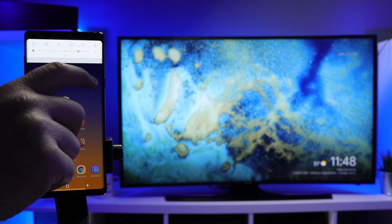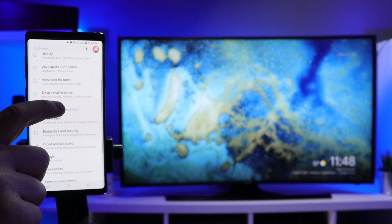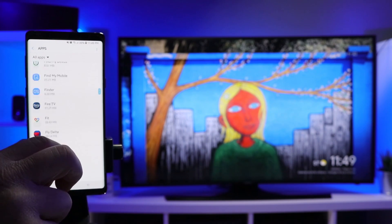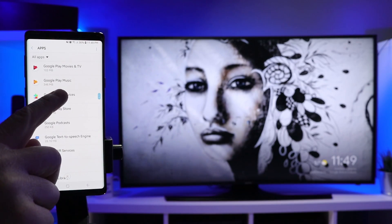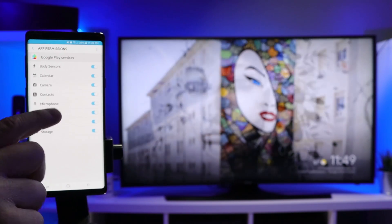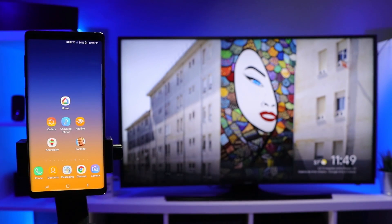One more thing to check, just to make sure you're not having any issues, is to go into your apps section in settings, then go down to the Google Play Services section. Under Google Play Services, go into the Permissions section and make sure microphone is turned on. If that has been done, you are now ready to begin casting your screen to your Chromecast device.